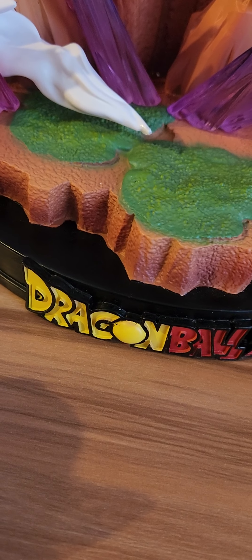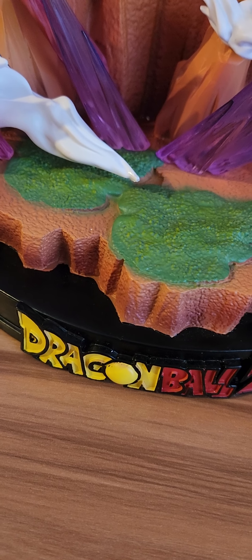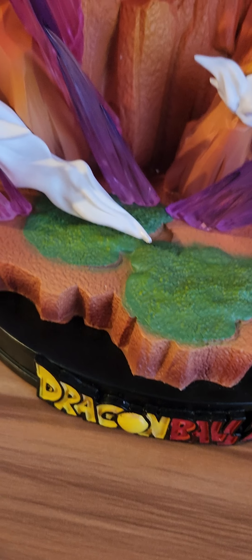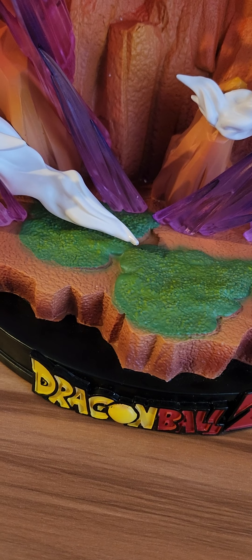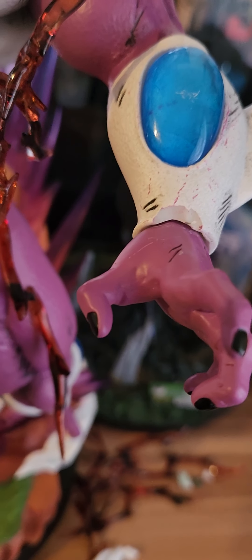Also, the usual authenticity sticker was not on the bottom — you had to put it on yourself — and it was not numbered. Mine literally says '/50' with no number. There was no other certificate of authenticity that came with this statue. Very disappointing.